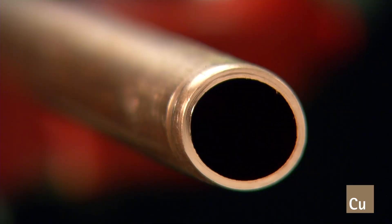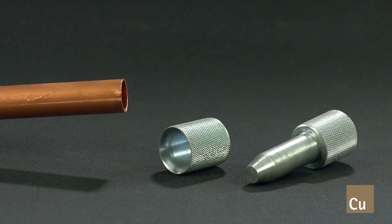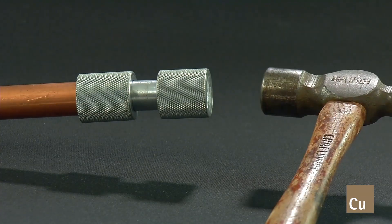The end of the tube may be deformed when cutting soft or annealed copper due to its malleable characteristics. To ensure the best possible connection, re-round the tube using an appropriate resizing tool. This will reduce the possibility of damaging the O-ring gasket.